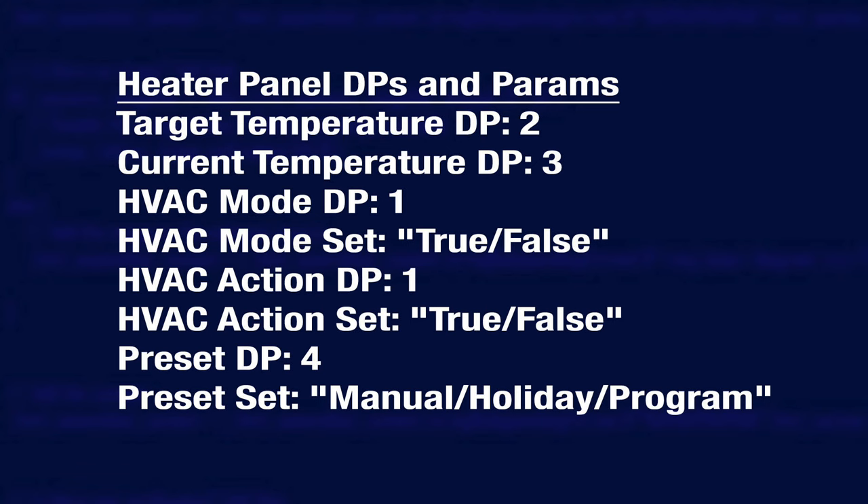Once you have it in the Toya app, you can control it from there, or pair Toya with Home Assistant and use that for control or automations. If you go with the local Toya integration in Home Assistant, then you'll want to know the correct data points or DPs to set it up properly. I'll stick these on screen right now for you to save you having to figure them out for yourself.